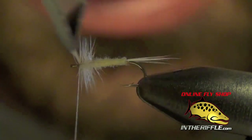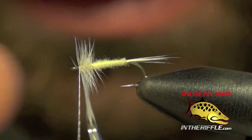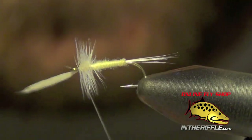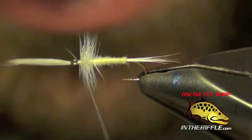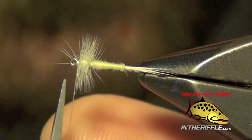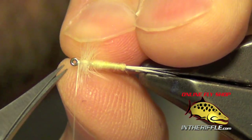Once I get all the way up to the eye, I'm going to leave just one wrap short. I'm going to capture that hackle, give it a couple of wraps, and trim out that extra hackle tip, getting any stray fibers out of there if needed.